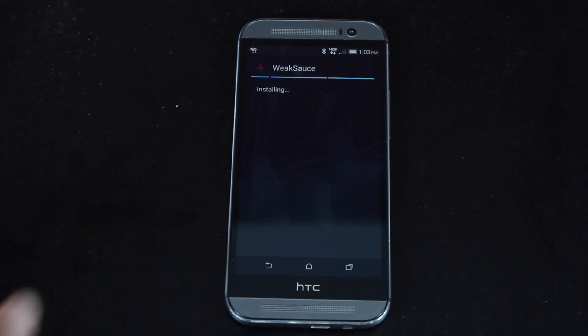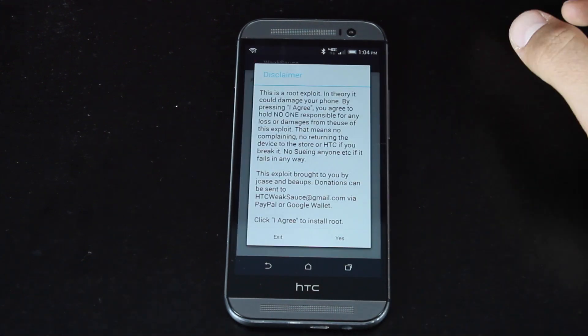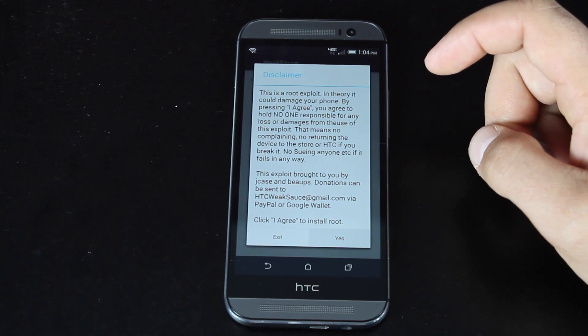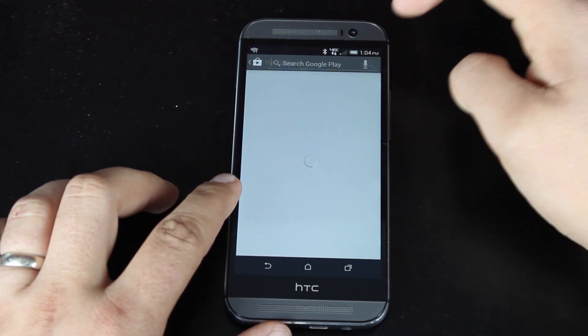We will install the WeakSauce application. We'll open it. Root is activated. Now we'll head to the Play Store and download SuperSU.